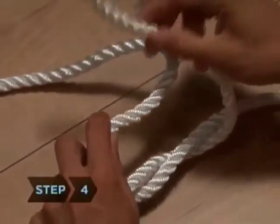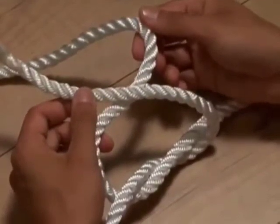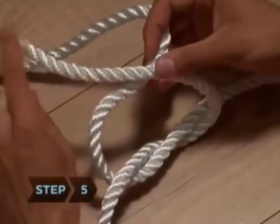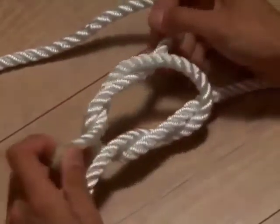Step 4. Use your right hand to pass the same end back over the end now in your left hand, forming another X. Step 5. Bring that end down behind the other end again and continue pulling it through the loop that forms.